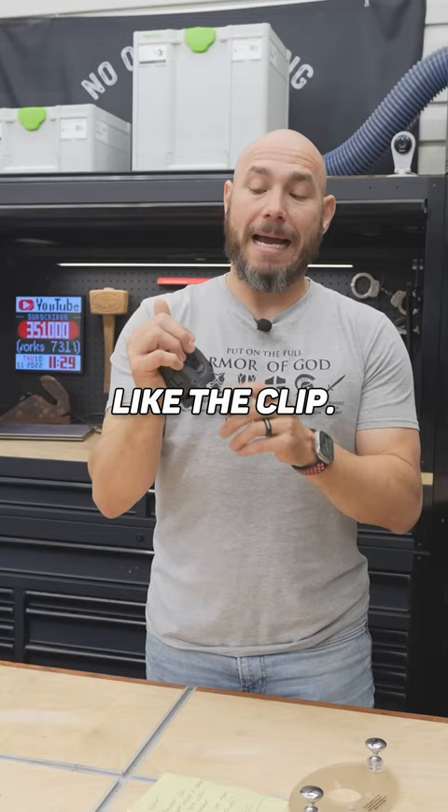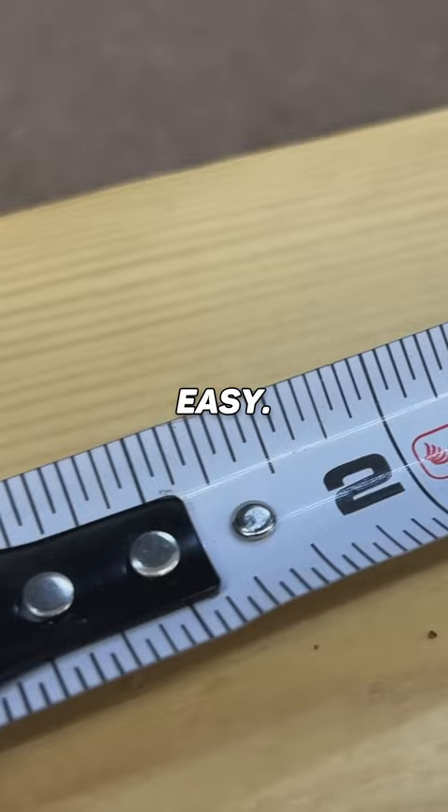I also really like the clip. It has a nice spring-loaded clip so it hangs on your belt or your pocket extremely easy. The markings are extremely easy to read on here. And it has a pencil sharpener built in — how cool is that? So you never have a dull pencil so long as you have one of these close by.